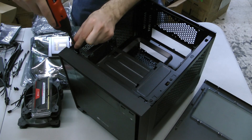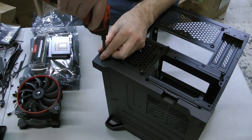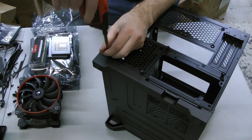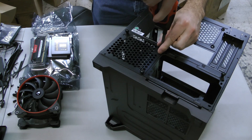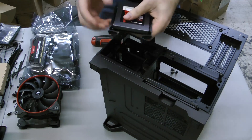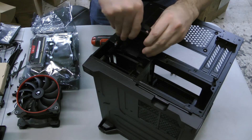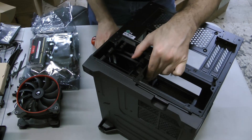First we'll remove the optical drive caddy, held into place by notches and four screws. Then install the SSDs by removing four thumb screws from the back plate and sliding out the sleds. These are tool-less mounts, so you can snap the SSDs directly into the sleds, then slide the sleds back into the rear of the 250D until they snap into place.